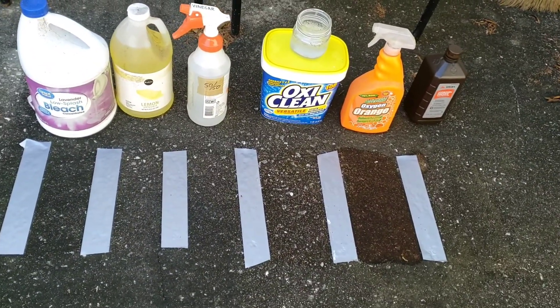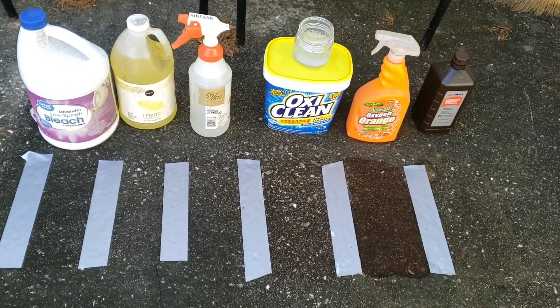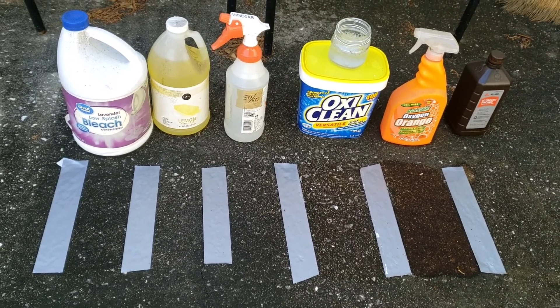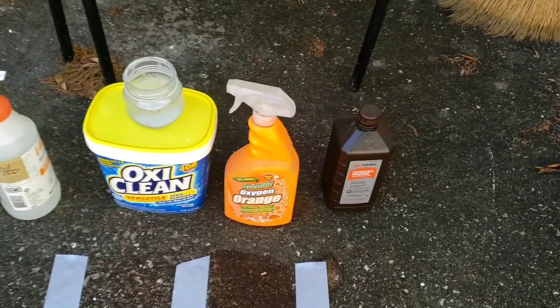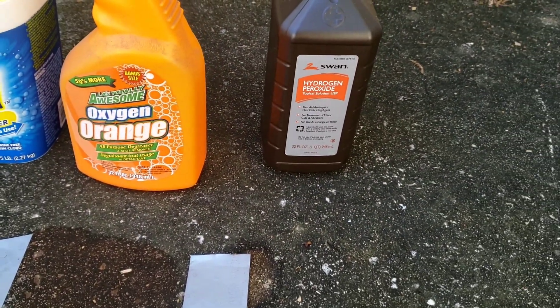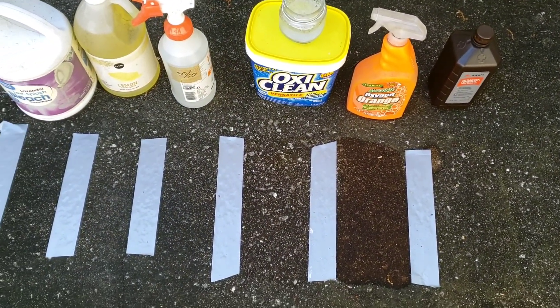I let everything sit overnight — it's been about 20 hours total. Not much change at all. Nothing seems to be doing anything by itself with no agitation or scrubbing. I also added hydrogen peroxide this morning — the kind you'd get at the grocery store — but that's only been on a couple of hours so nothing really going on there yet.